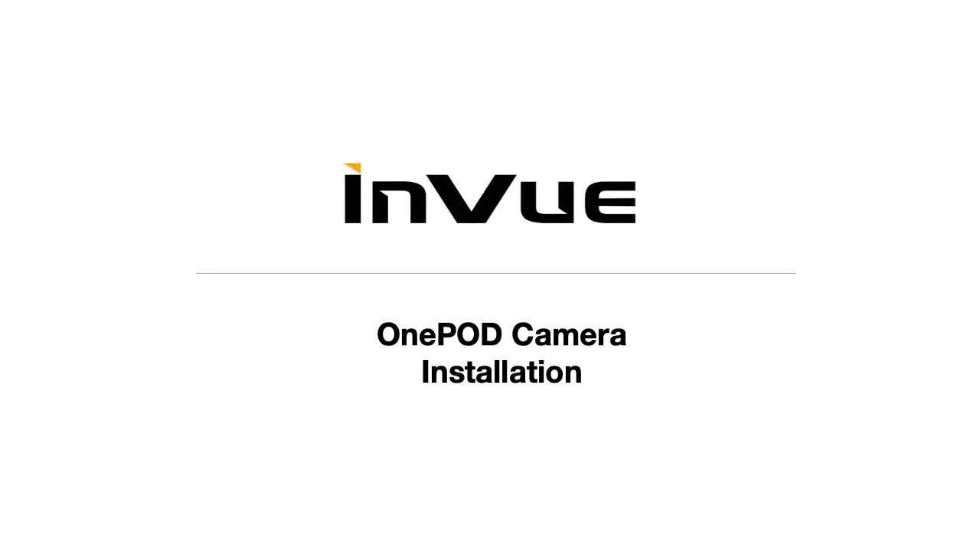The OnePod camera sensor is quick and easy to install onto a camera body for display. Please refer to the instruction manual for detailed installation steps.